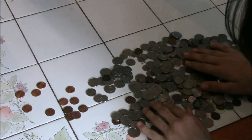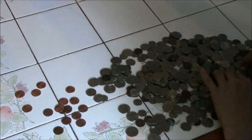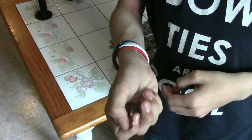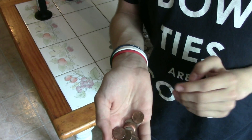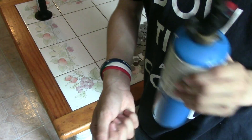The more pennies you have, obviously the bigger ingots you're going to be able to get. Now that you've got yourself a good amount of pennies — I've got around 30 of them here — you're going to need to take a propane torch and get to work.